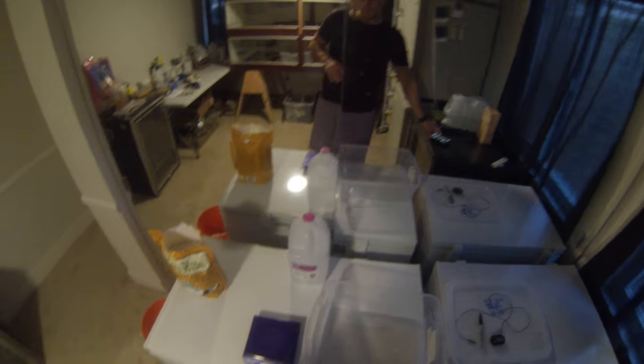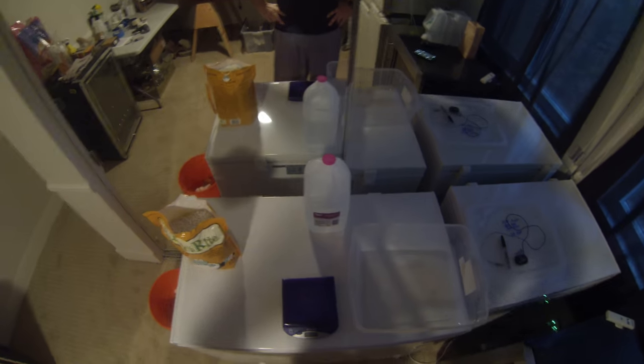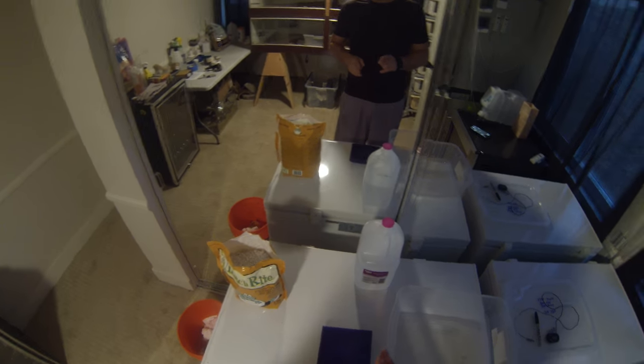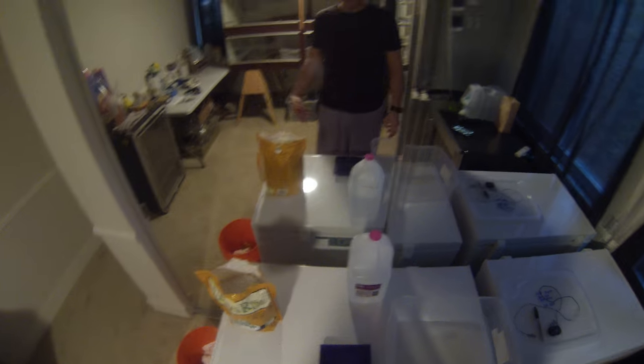What's up guys, this is Cory here with Toothless Reptiles in San Diego. As always, make sure to visit us on Facebook, follow us on Instagram, check us out on Twitter, check out our website, and obviously subscribe to the YouTube channel.